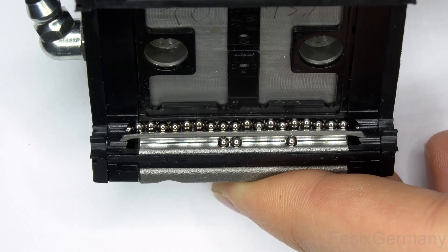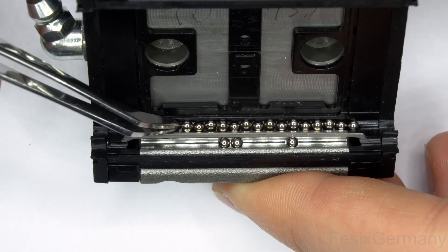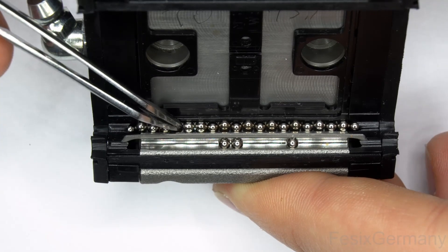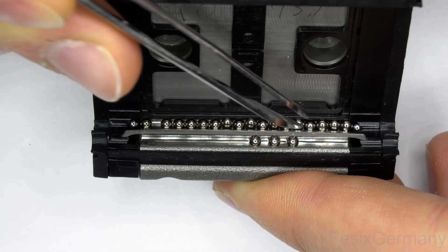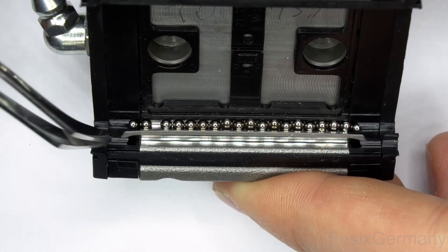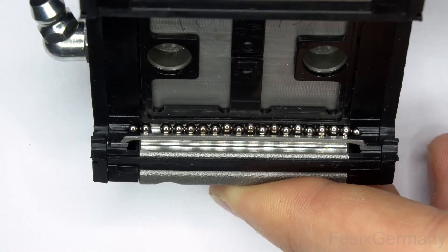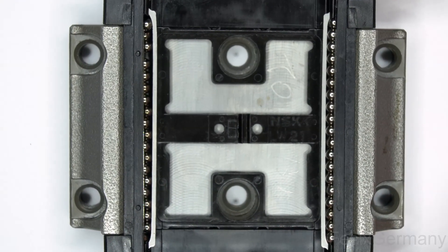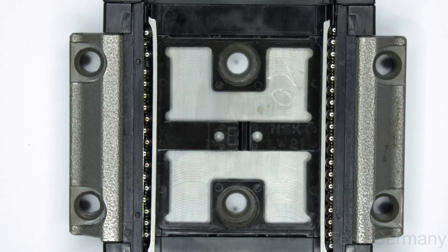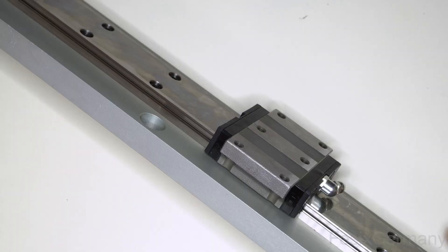Repeat for the other channel. The bottom is finished and the three at the top were the only ones left over, because the person who dismounted the carriage from the rail was not aware of how these work — even with cages, balls can go missing. Also in the process of cleaning, some went missing in the sink, which was my fault. Fortunately these are 3/32 inch or 2.381 millimeter, which is a standard size, so I can order some.